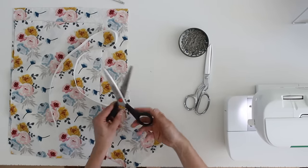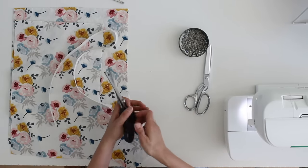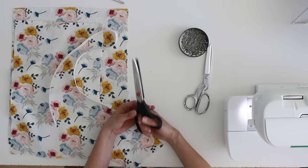If you don't have a bodkin, you can use a safety pin and do the same thing. I also have pinking shears — scissors with diagonal teeth — and I'm going to use them to finish some of the seams. If you don't have pinking shears, I've got a link below to other ways to finish the seams.